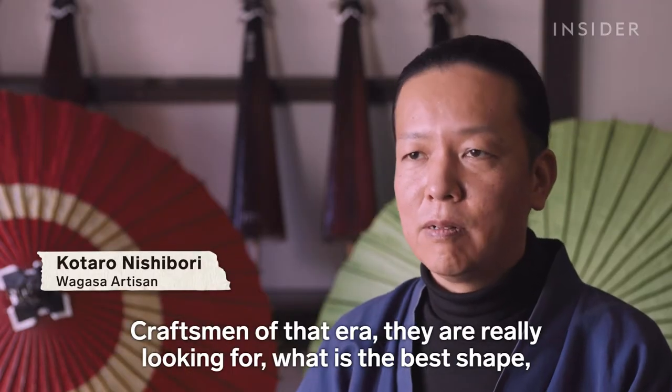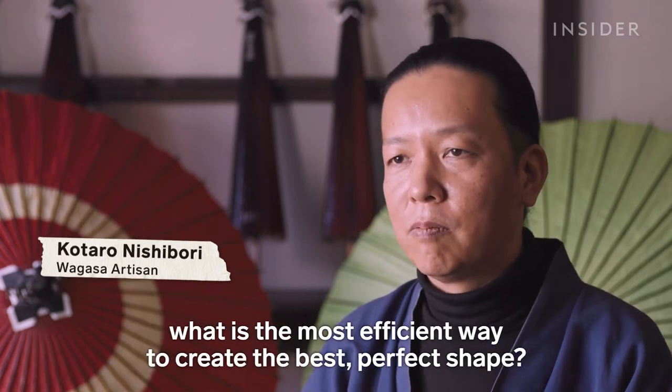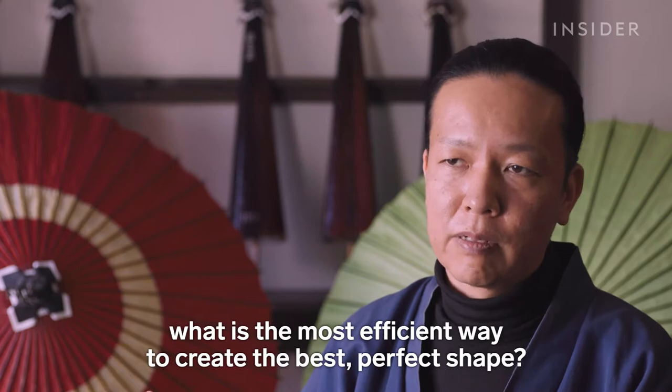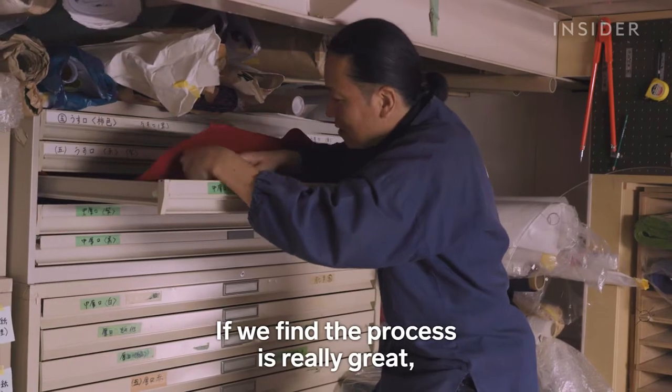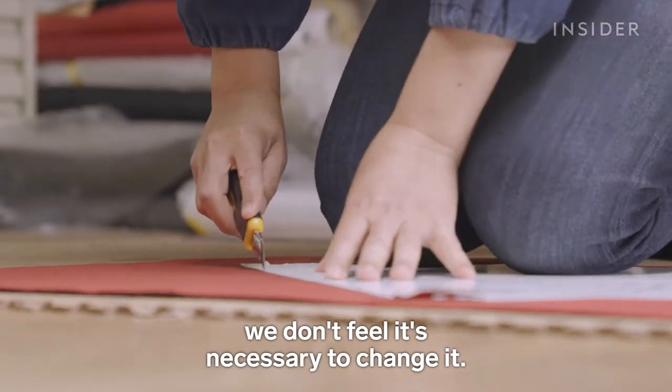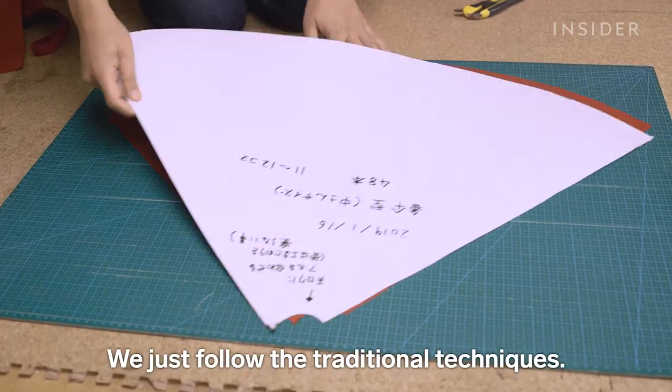Craftsmen of an era are really looking for what is the best shape, what is the most efficient way to create the perfect shape. If we find the process is really great, we don't feel it's necessary to change. We just follow the traditional techniques.